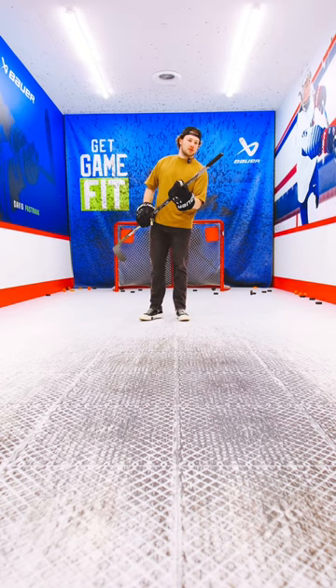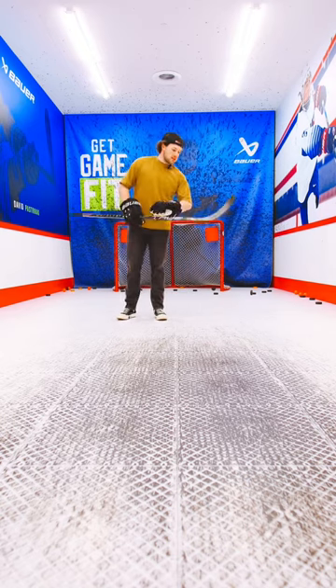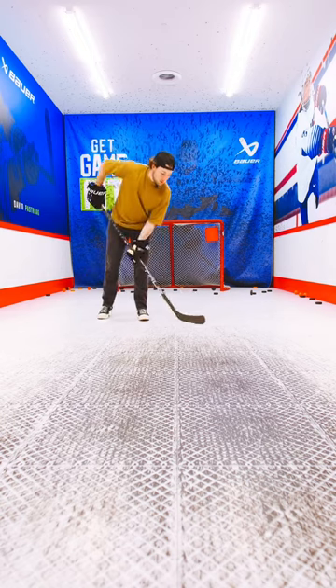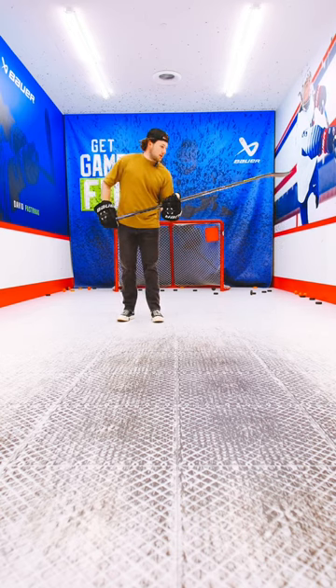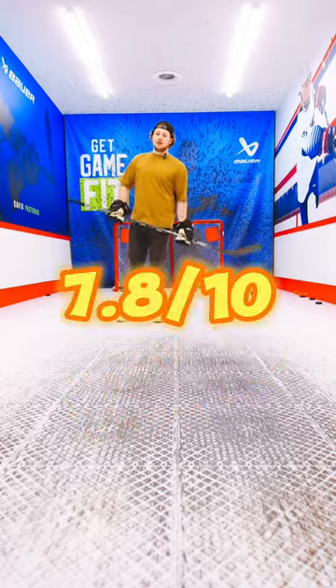The knob — I spent no time on this. There's actually no knob, all it is is tape like this. The blade, the RezTech — this is my first time using it. It feels really good, especially on the plastic floor. Slides super nice. It feels really quick out here, so I'm looking forward to trying it on the ice. Overall, I give this tape job a 7.8 out of 10. I'm looking forward to trying it on the ice. Thank you.